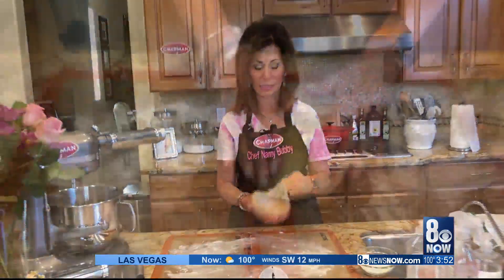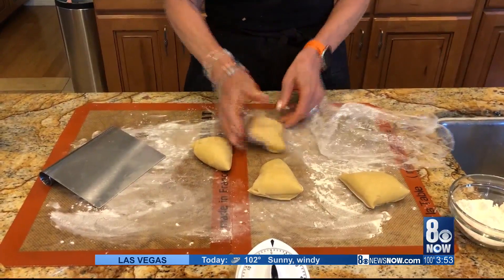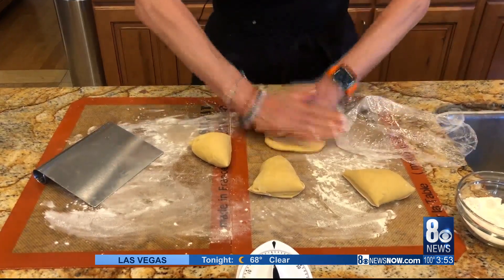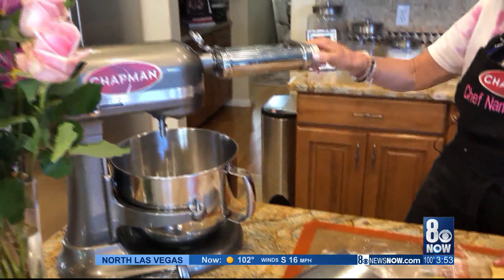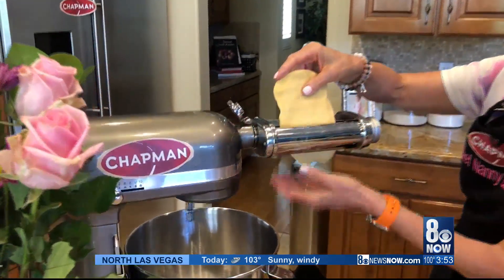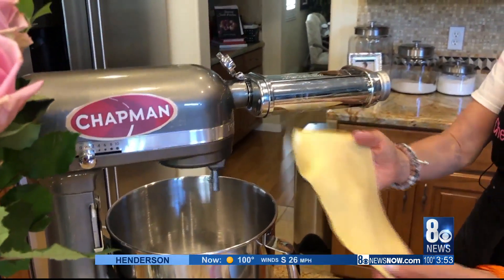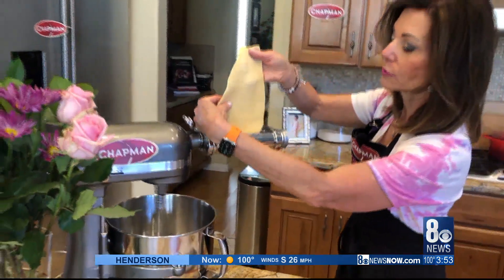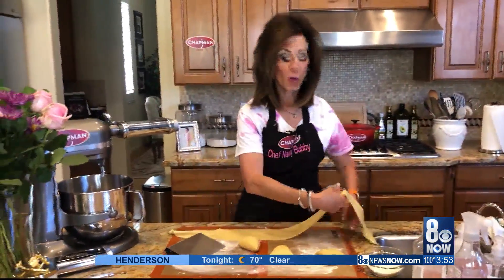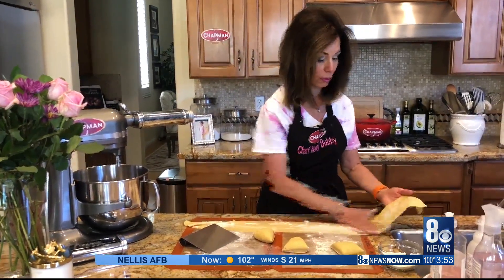The pasta dough has rested for 30 minutes. Now we're going to cut it into four equal pieces, form each one into a rectangle about a quarter of an inch thick. Turn on the pasta maker to setting one — this is the pasta roller, so first you roll, then you make the pasta. Into the roller we go. I do every setting twice, so back through.